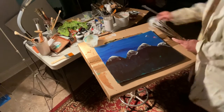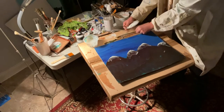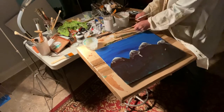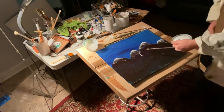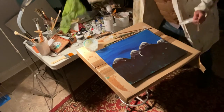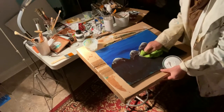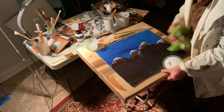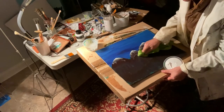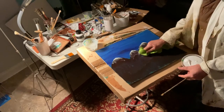Now here's an extra thing the student didn't ask for — look at that, the brush rolls down and creates an avalanche effect. But this is why you have a rag — you can just wipe it away. As that guy on TV says, there's never a mistake, just a happy accident. So I'm using that to blend it in.